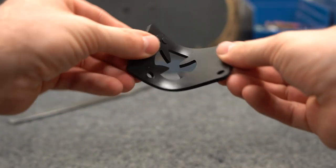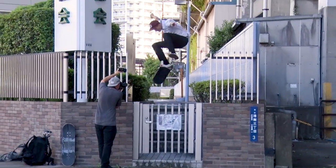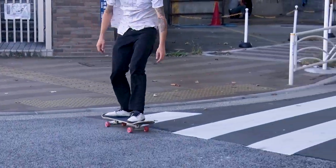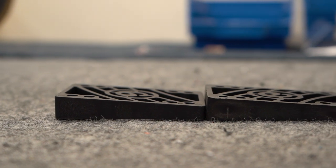Shock pads are a form of riser that is made of a softer polyurethane. They help absorb impact energy and reduce the amount of vibration transferred to your feet. The difference is going to be subtle but noticeable.